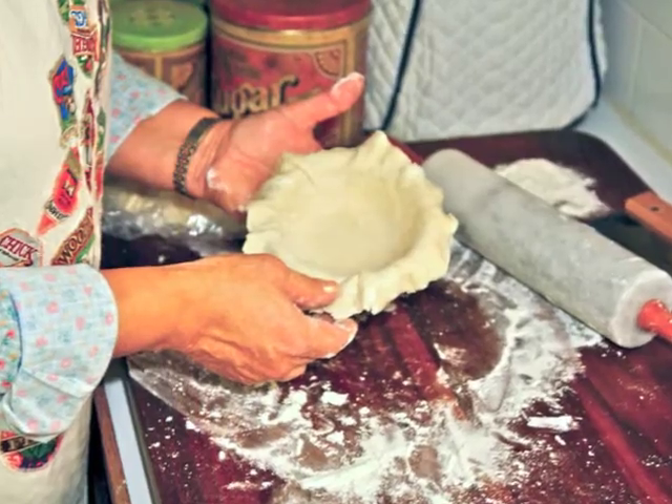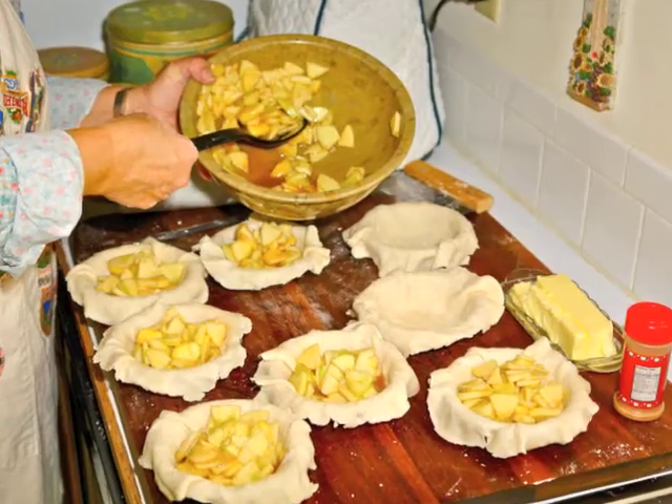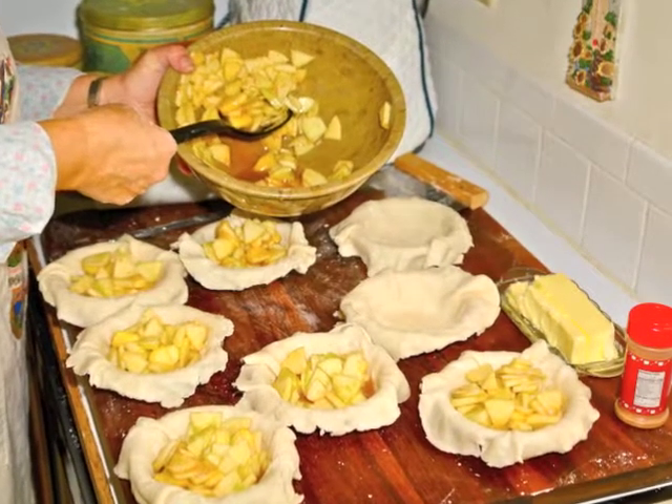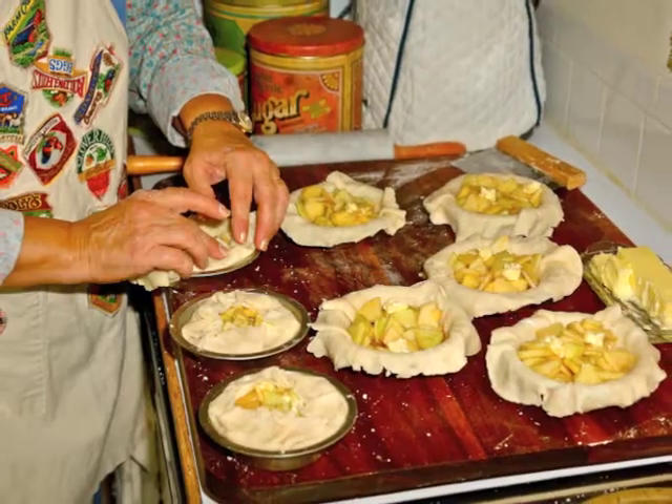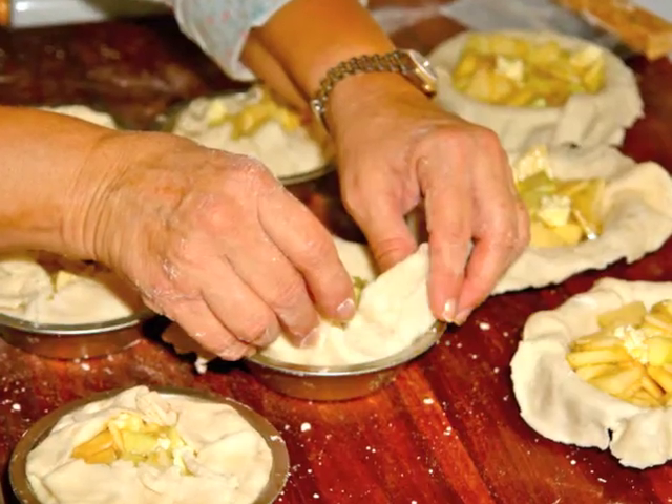The apples need to be stirred again. Then I fill each one with equal amounts of apple mixture. I put a little butter in each pie and fold over the edges of the dough.